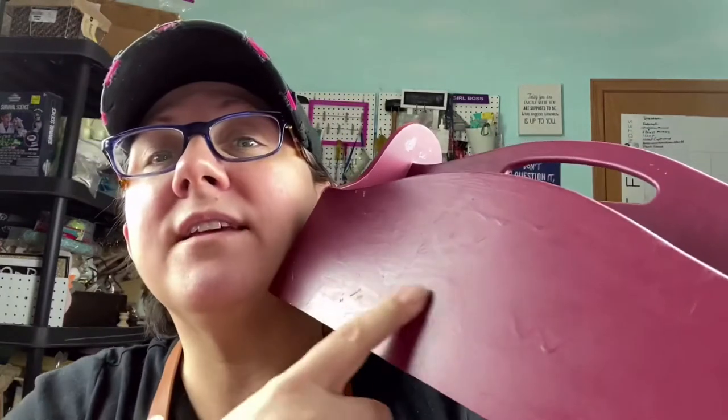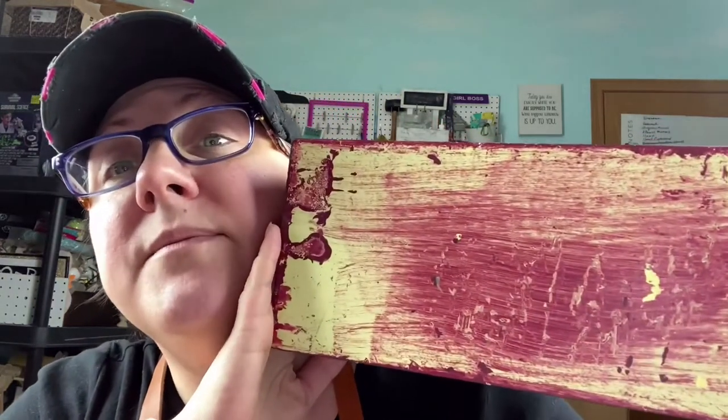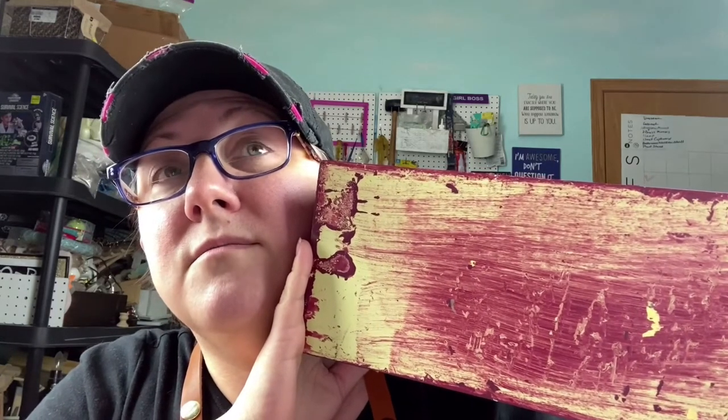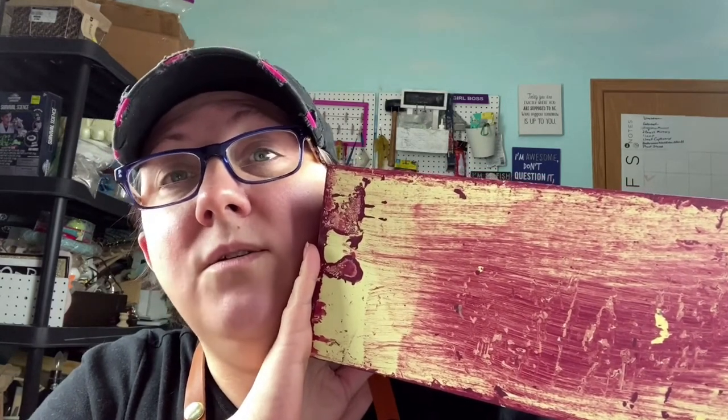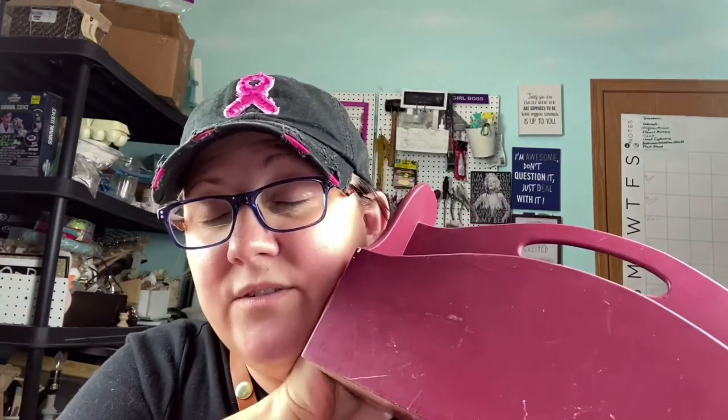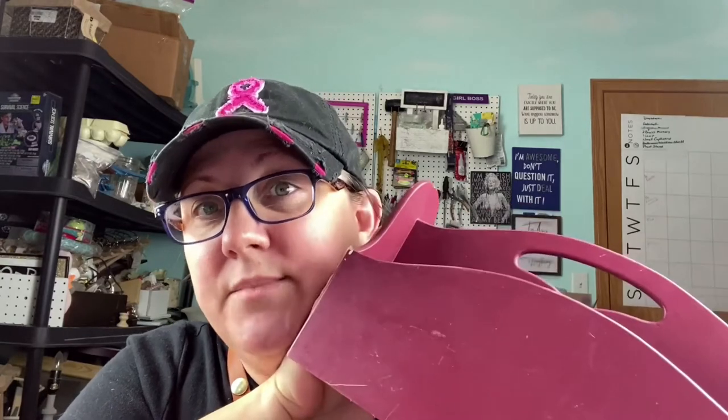This is somebody's mom's craft project. I got it at a thrift store and whoever painted it before must have spray painted it because there are drips all over it. They did not paint the bottom — this irritates me to no end. Let's just paint the whole thing, guys. It's just not pretty; the colors are dated — this is clearly a 1990s piece with kelly green and burgundy.